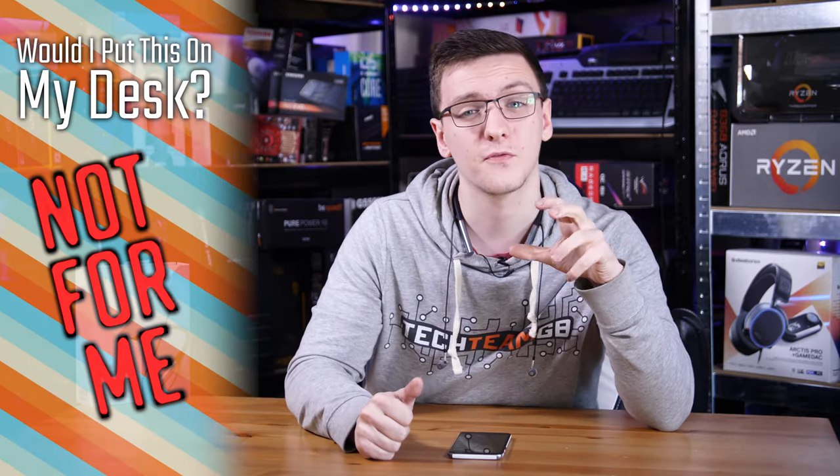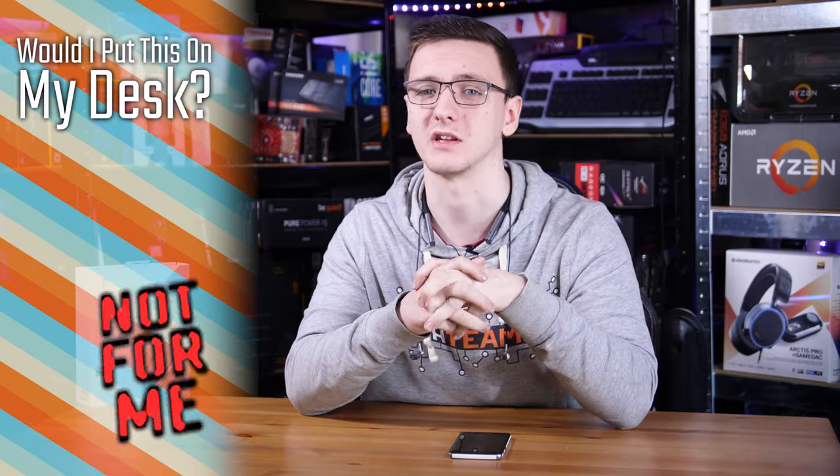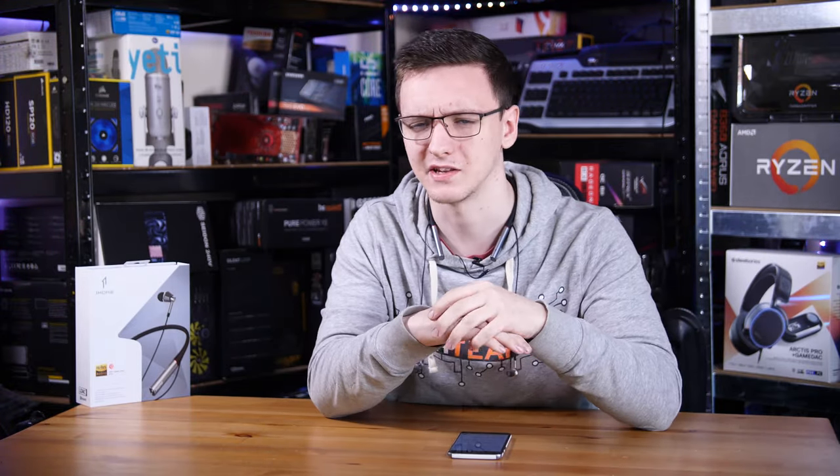But as it stands, the usual question of would I put this on my desk — for right now, I have to say no, until they do a better battery life version. With that said, I would love to hear your thoughts in the comments. Are these headphones that you're interested in picking up? Is the neckband style something you're interested in, or does that just look way too weird?